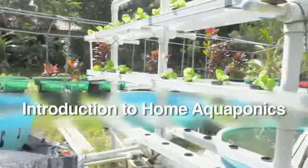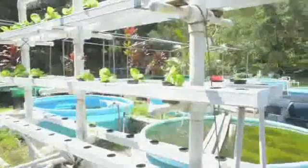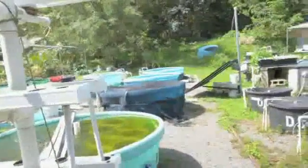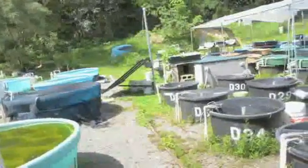Aquaponics is rapidly gaining worldwide popularity, both for commercial production and small-scale backyard systems. To learn more about home aquaponics, the Ma'alamalama magazine team visited University of Hawaii aquaponics specialist Clyde Tamaru at his outdoor facility on the grounds of Windward Community College.